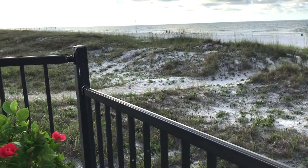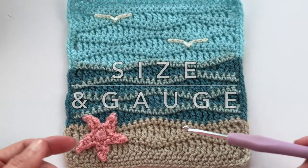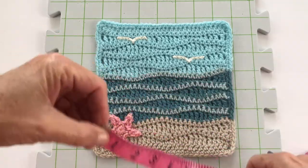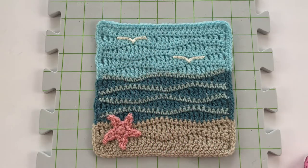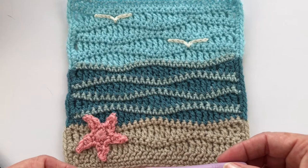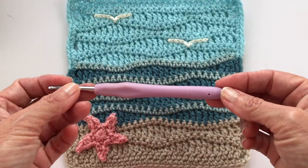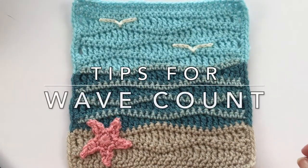If you're interested in doing this square as you see it here, the gauge and measurements: it starts with a chain of 30, so it's about a seven by seven measurement. I'm using Stylecraft Special DK yarn, which is the equivalent of a sport weight, and the hook size I used was a 3.75 millimeter.